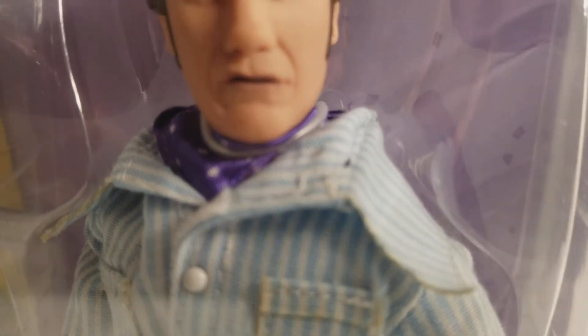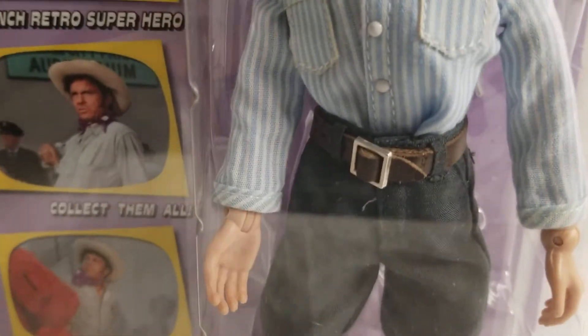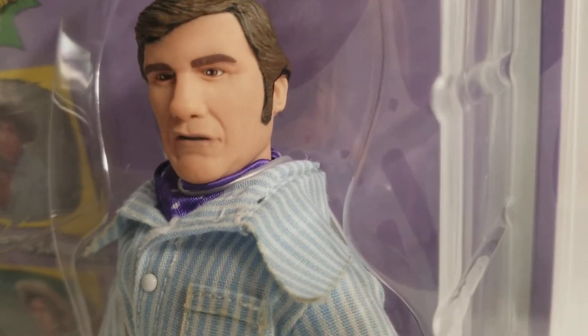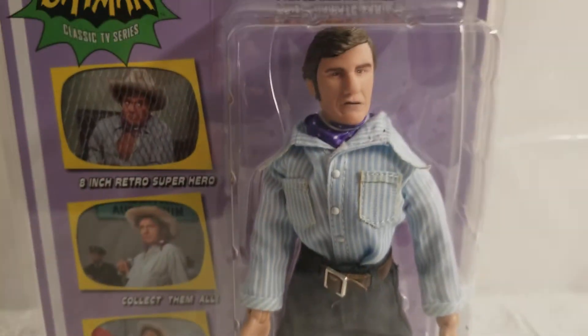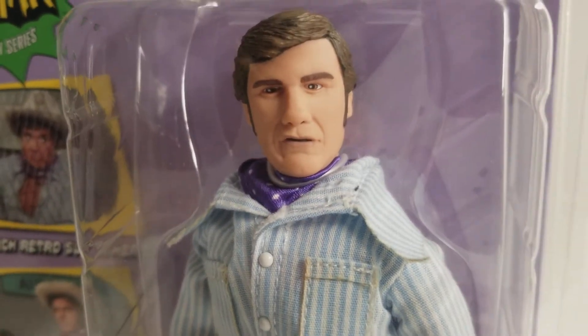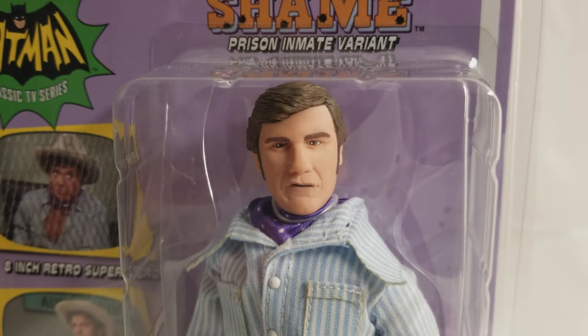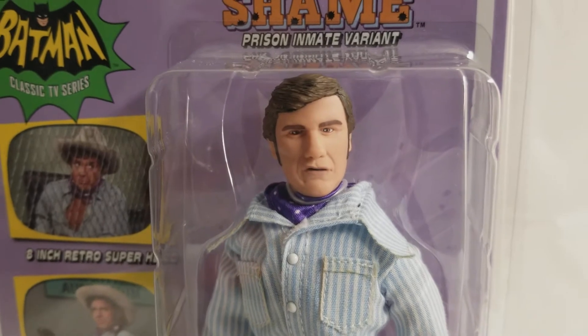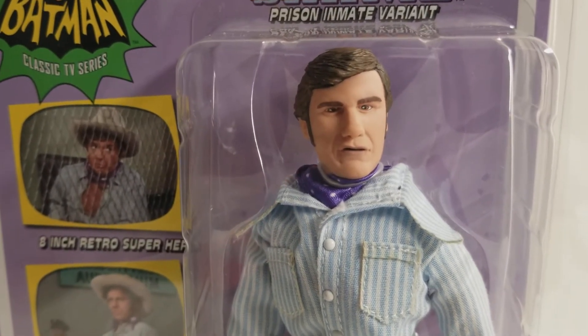The detail on this outfit is just phenomenal. Now, he doesn't come with his famous six shooters like our first Shame did, but that's the cool part about being a variant — he just got his hat. This is something that Figures Toy Company, once again, is thinking outside of the box with these figures, giving the 1966 Batman TV show fans all that they could possibly want, wish for, hope for, dream of.